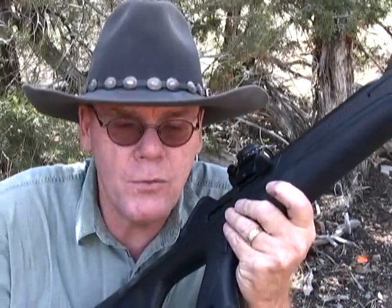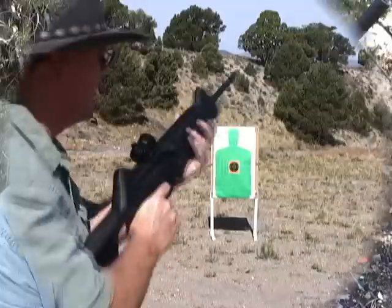I am going to use Beretta magazines, and I do have one generic 32-round magazine. I'm going to put a lot of rounds through that and see how it works. Alright, let's get started.